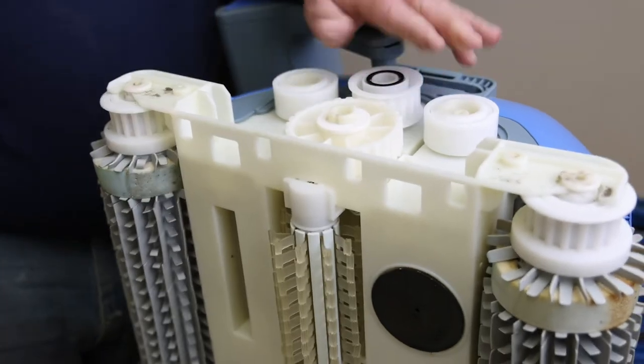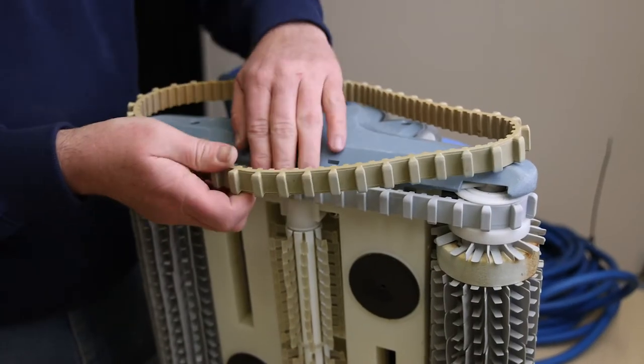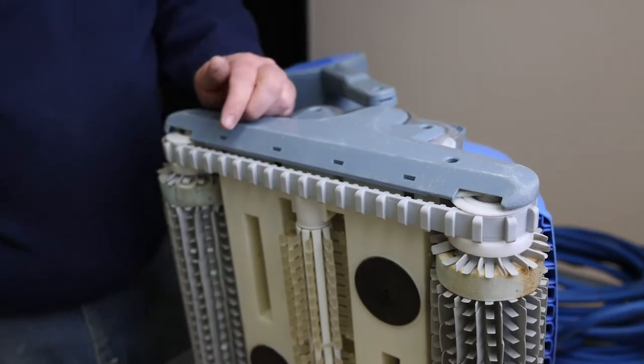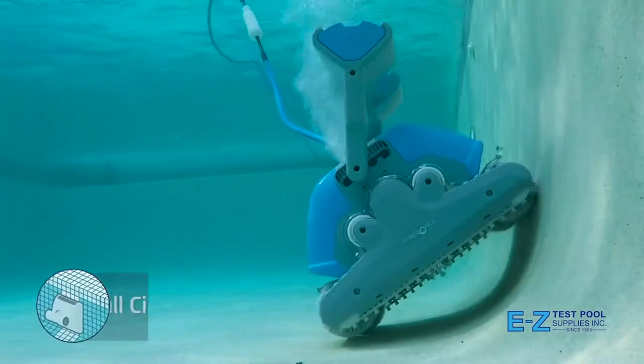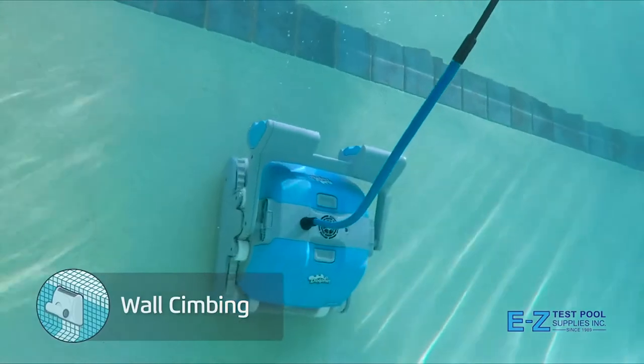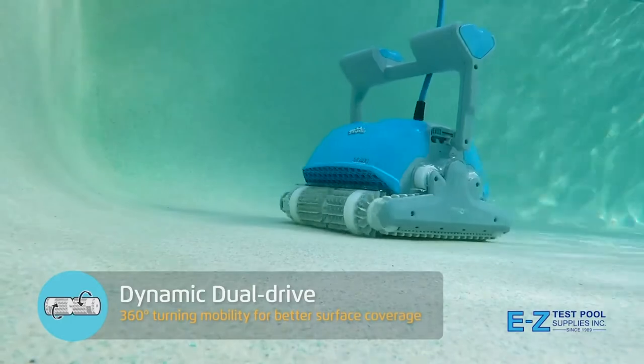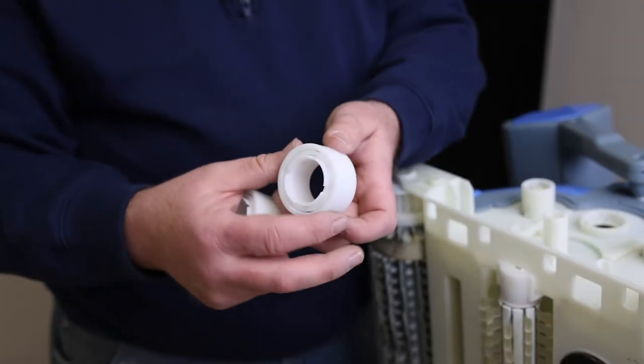Replacing the older track could be confusing if you compare it against the length and quality of the older one. Some people may think that the older track is longer and that they may have ordered the wrong part, but this is not the case. The older tracks are stretched out from use and the quality of the rubber has degraded based on wear, sunshine, and pool chemical exposure over a long time.